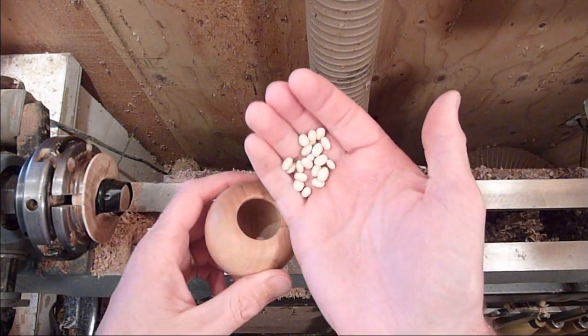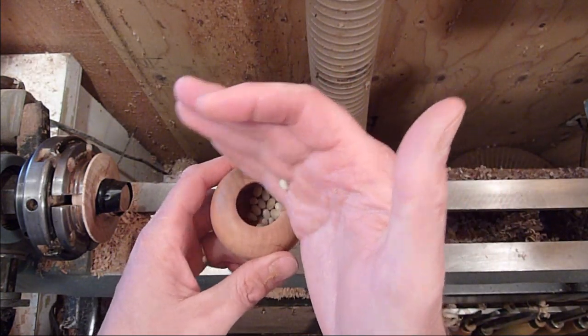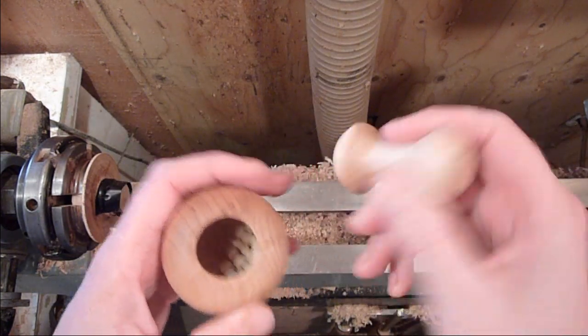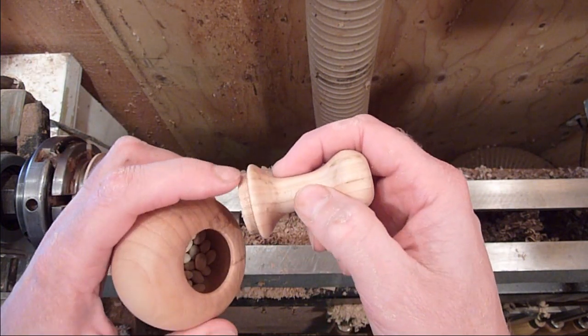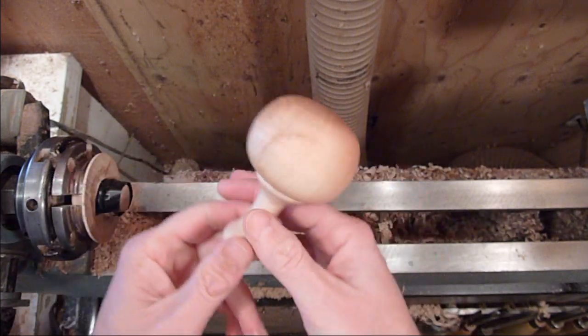Throw a few beans in there — this is just something I got out of the bulk food section. I don't know what they are, somebody else may — they're just beans, some type of beans. And we're just going to go lay a little bit of glue around there, and there you go.